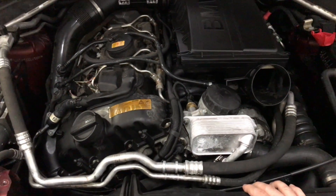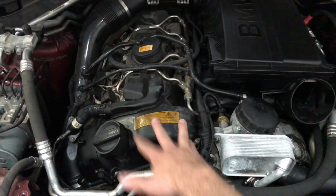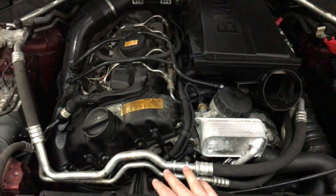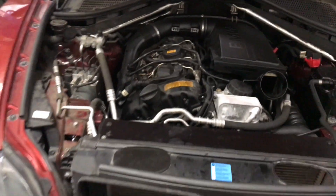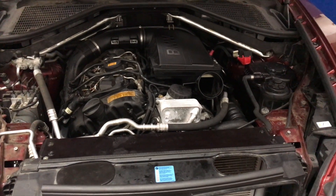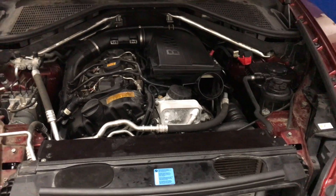We were able to save this engine by performing a couple of oil flushes on the engine itself, putting in a little thicker oil for the rest of the life of the engine, and also flushing out the coolant system of all that stuff. We're also going to recommend this customer come back a thousand miles from now to do another oil service and another engine coolant flush, just to make sure everything is good.